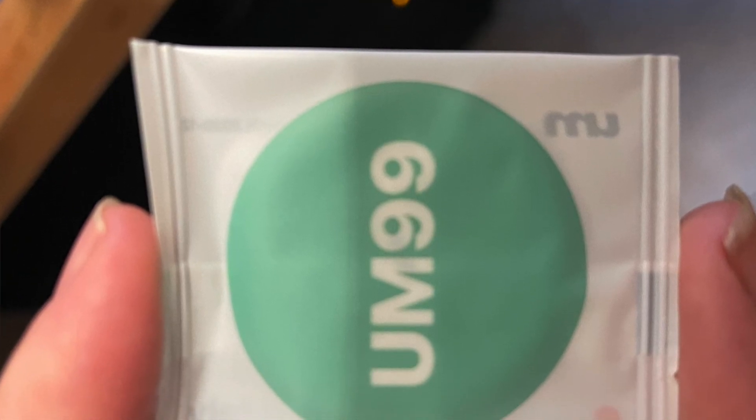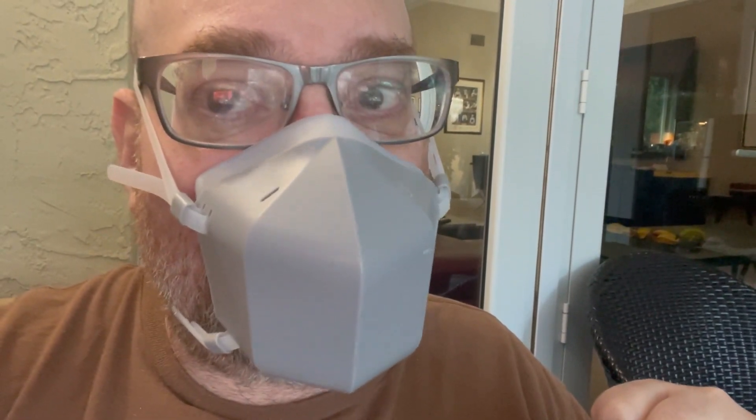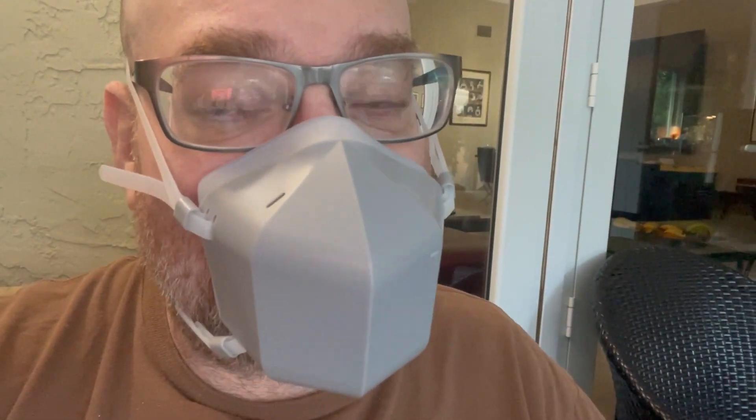These UM99 filters will basically filter out 99.9% of what you could possibly breathe in, whether it's smoke, viruses, or anything else. But if anything gets past that filter, you've got the UVC ultraviolet, which will destroy the pathogens at the DNA level using ultraviolet radiation. UVC is normally used to sterilize commercial environments — you don't want to look at it with your eyes because it could actually damage them.